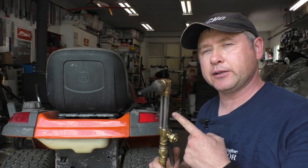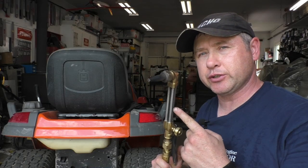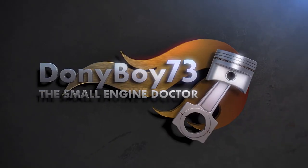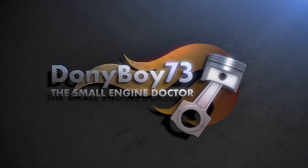Hopefully my video has helped you — if it has, please like it and share it with your friends. I want to recommend that if you do a lot of small engine repairs, get yourself a good set of oxy-acetylene torches; it will save the day all the time. Thanks again for watching, make sure you're subscribed, have a great day, and I'll see you next time.